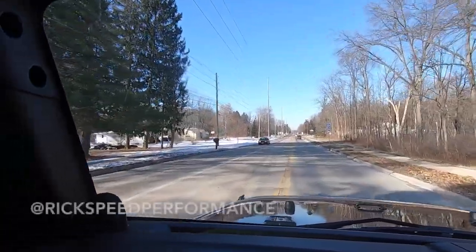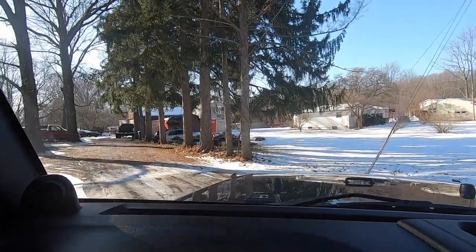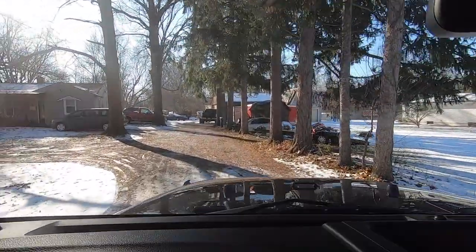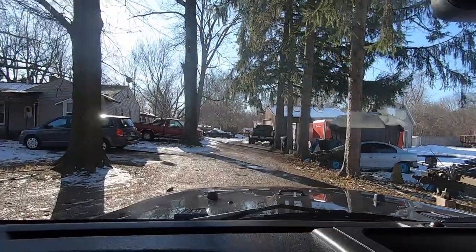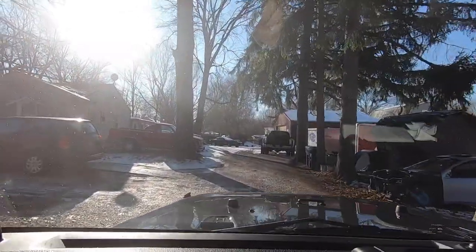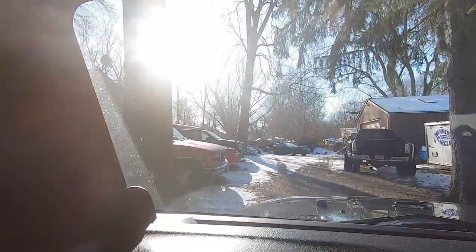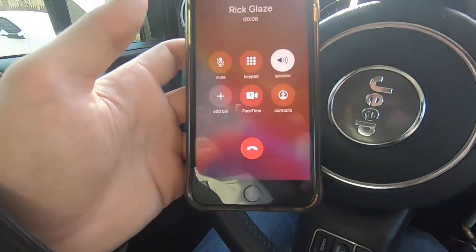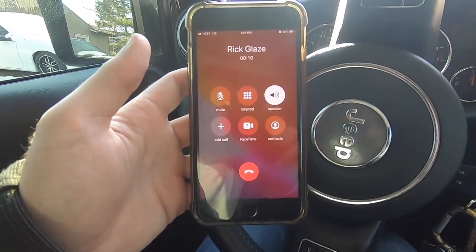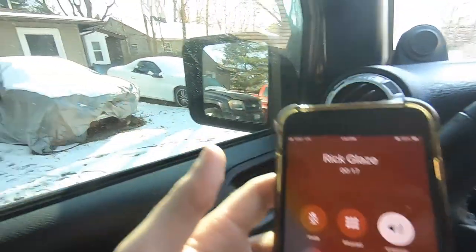We are getting ready to pull into Rick's house right now. I'm really hoping he's home because I haven't told him I was coming over yet. I see his truck, so he should be here. Rick has a collection of more cars than I think anybody ever should — he's got like 15 Trans Ams, an SRT4 here, and a bunch of stuff he is working on. You didn't hear me pull in, did you? No. You're telling me you didn't hear the cam? No. Dude, this thing is super quiet. We need to do something about it, for real.